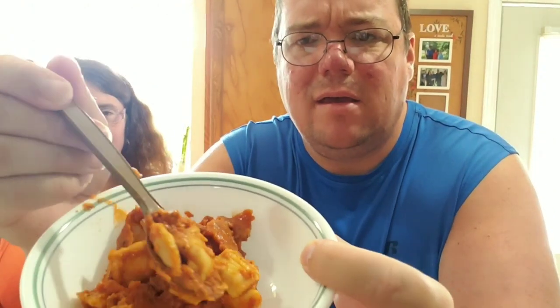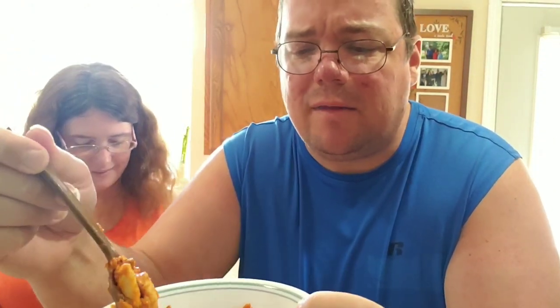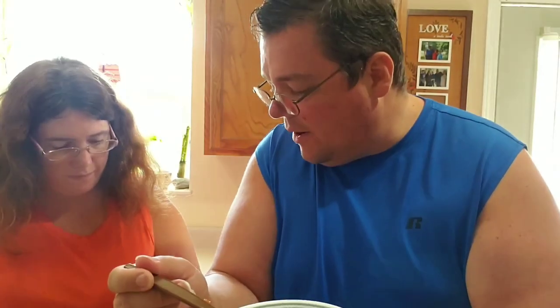We cut open the ravioli pouch. The first thing I notice is it smells like ravioli — like Chef Boyardee right off the bat. In true military fashion, we squeeze it out of the package. This is what it looks like. It didn't come out super warm, but we're going to try the beef ravioli.